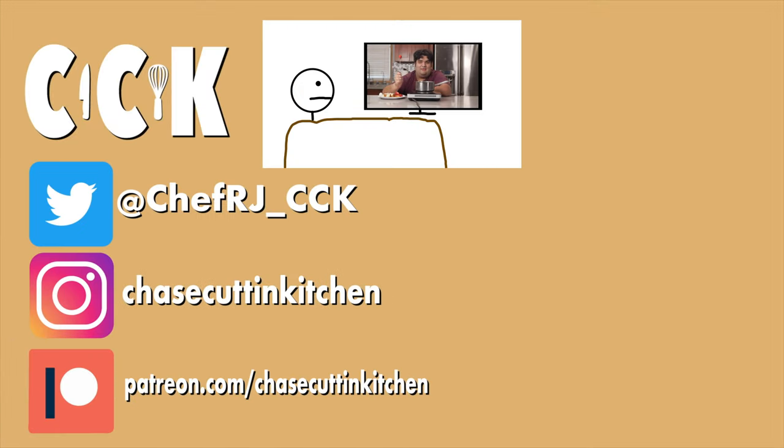Thanks for watching! If you liked the video, smash the like button. If you really liked the video, become a subscriber and hit the bell notification icon. I upload every Thursday. Don't forget to follow me on Twitter and Instagram and support me on Patreon.